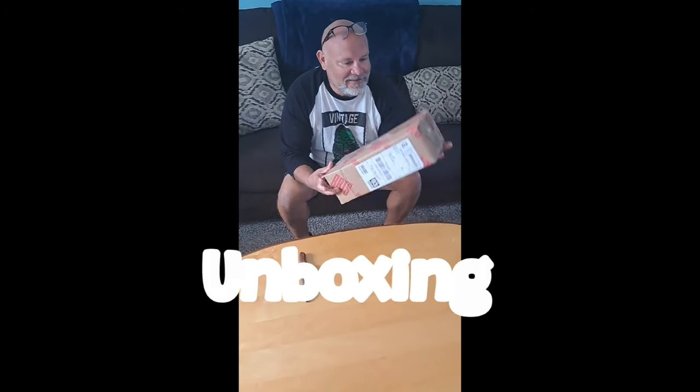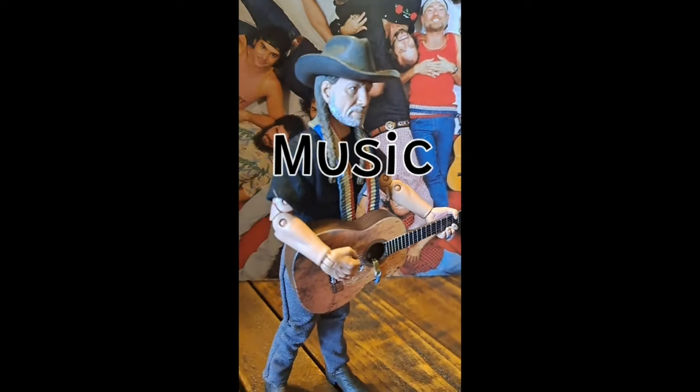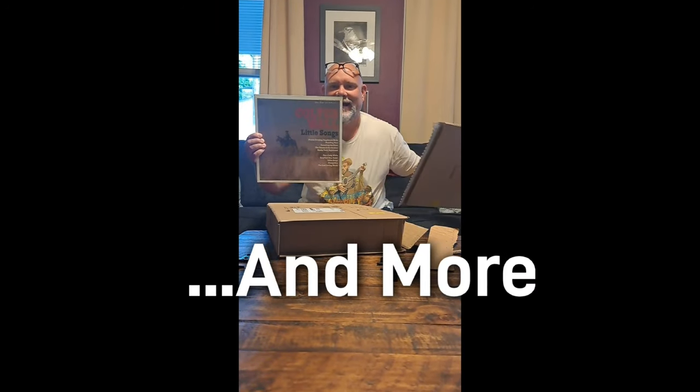Today we're going to get back to basics with the Honky-Tonk Man from the Basic Line Series 142. Welcome back to the channel — we have the Honky-Tonk Man from the Basic Series number 142, and this has the new articulation you can see right up here.